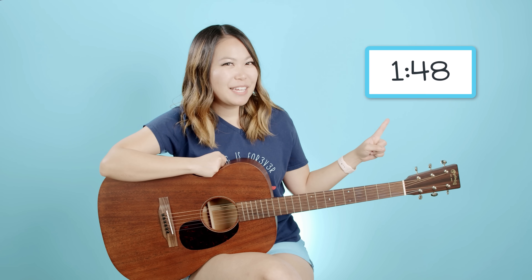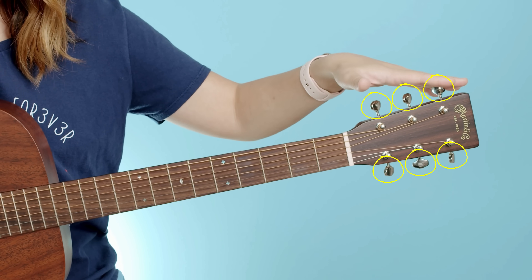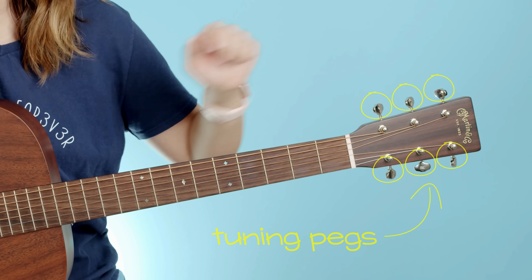If your guitar is already in tune, make sure to skip to the timestamp on screen so that we can move on. Once you have your app open, go ahead and place it next to your guitar strings. These babies over here by the head of your guitar are called your tuners — your tuning pegs — and this is what we're gonna use to tune your guitar.